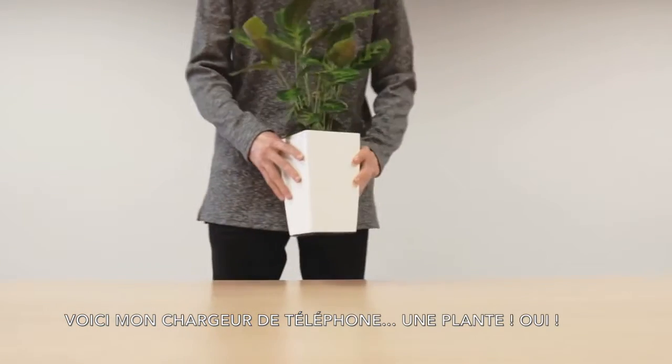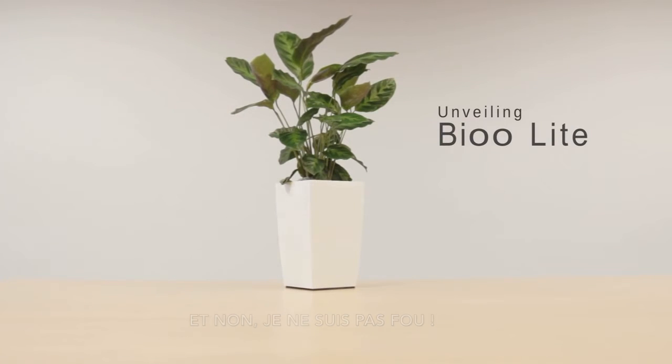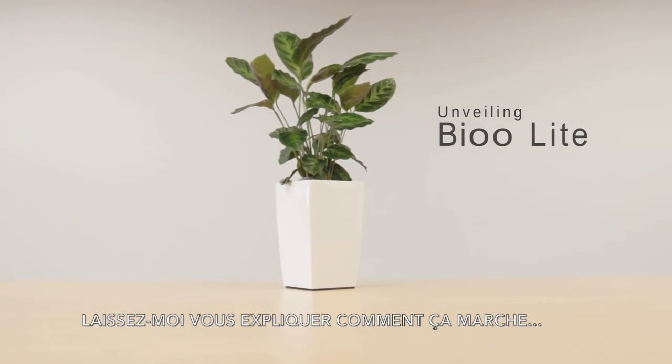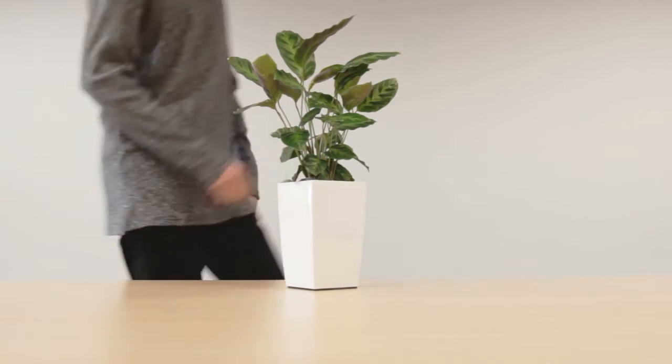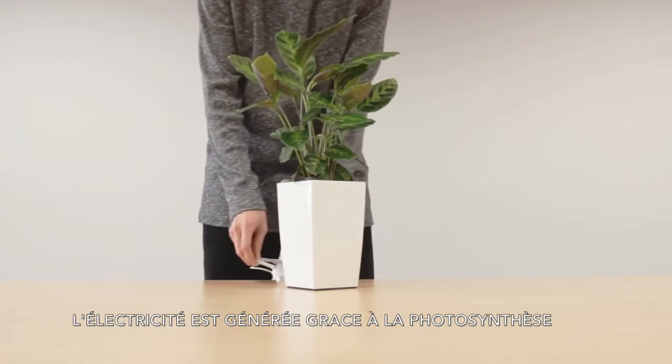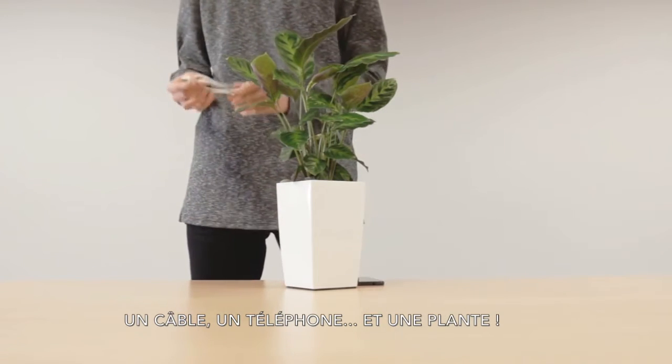This is my phone charger — a plant, yes. I am not crazy. Just bear with me and I will explain how all of this works. We generate electricity from plants' photosynthesis, and this is all you need: a cable, a phone, and a plant.